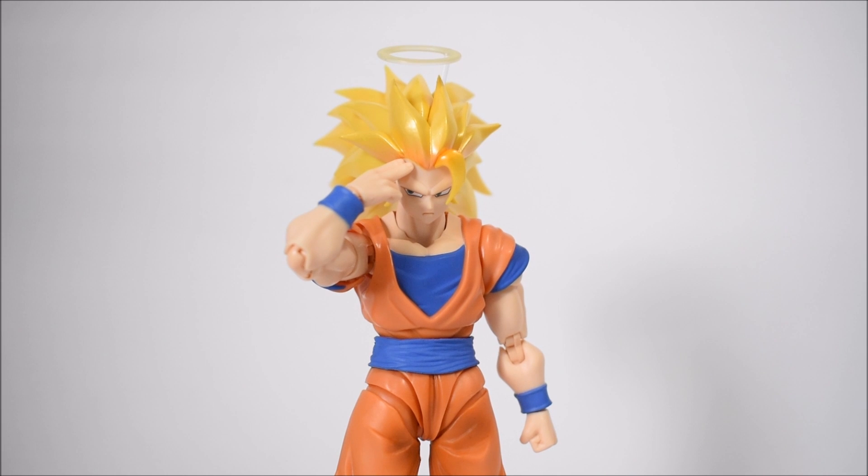That concludes my review of the S.H. Figuarts Super Saiyan 3 Son Goku 2.0. This is a fantastic figure which I highly recommend. Those who missed out on the first SS3 Goku release don't really need it unless you're a completionist — go with this one, it's a better version, the one we should have gotten to begin with. Give it a chance — don't base your opinion on pictures alone, because this figure looks fantastic in hand. I recommend it to any Dragon Ball Z fan, Goku fan, S.H. Figuarts collector, or DBZ collector. Don't forget you can pre-order from agelessgeeks.com using promo code erivera94 for 5% off.